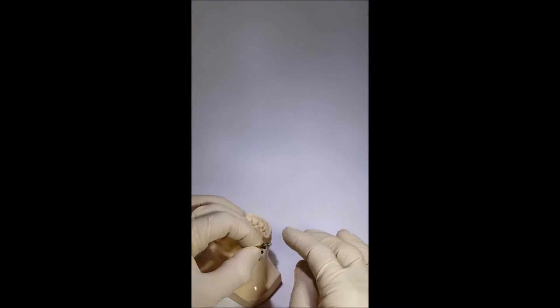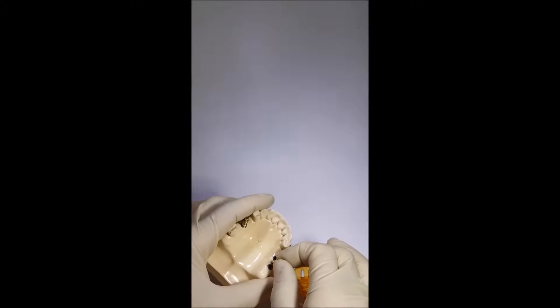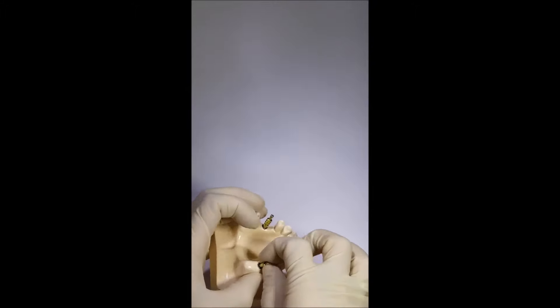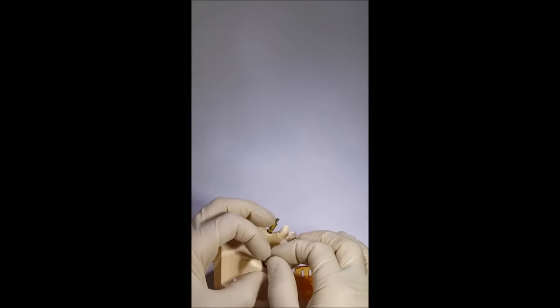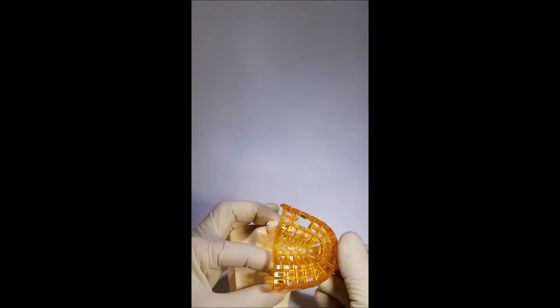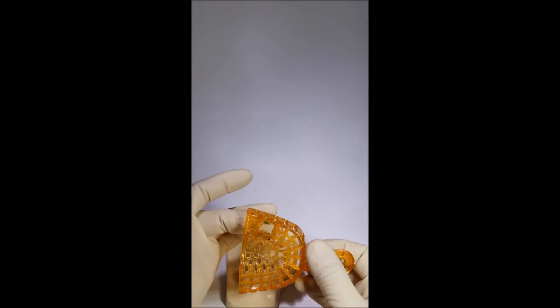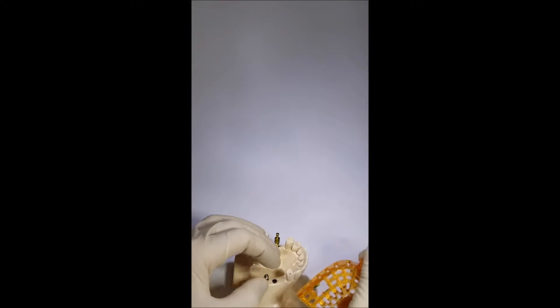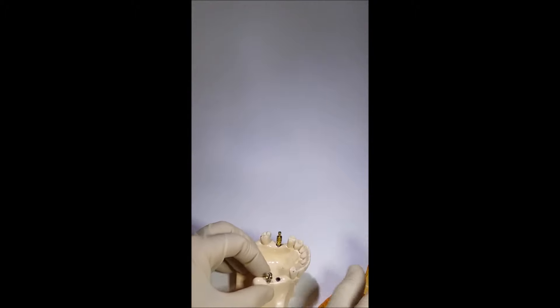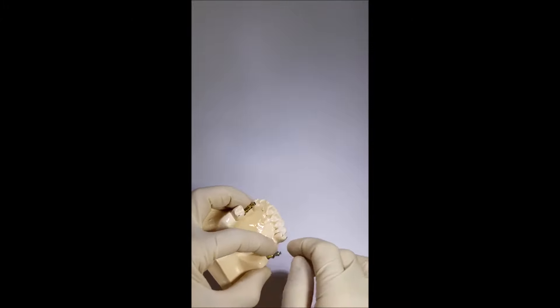There is also a disadvantage: when installing the transfer back into the impression paste, it may not match its place completely. This usually happens due to hard or unset paste, or if impression paste has leaked into the hole under the screw, making it impossible for the transfer to seat correctly. It is better to cover this area with wax once the transfer is fixed in the implant.